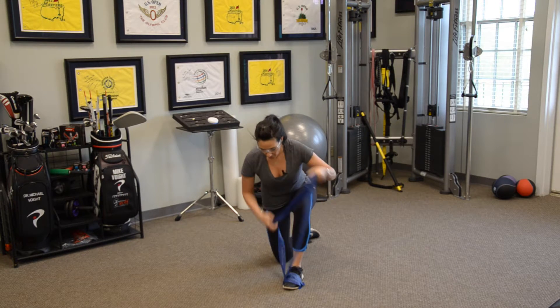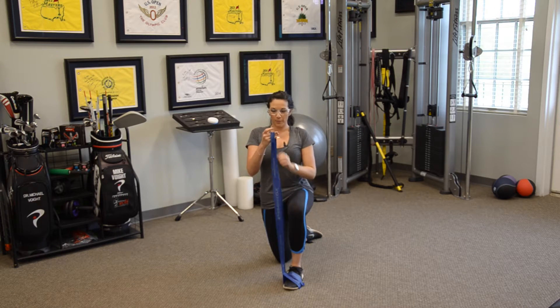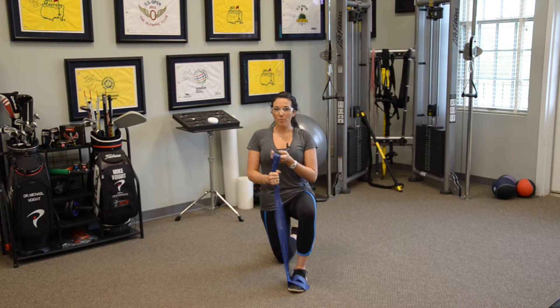We're going to do a lift exercise. It's anchored to my front foot, so I now have my resistance here that I'm going to use for my lift pattern. I can adjust how much resistance I have based on where I'm holding the tubing.